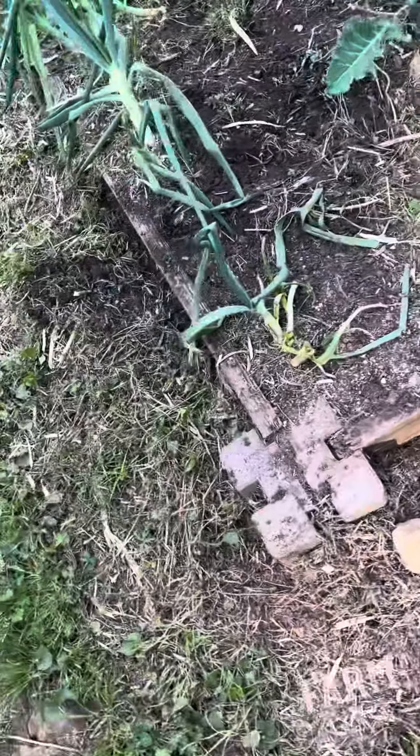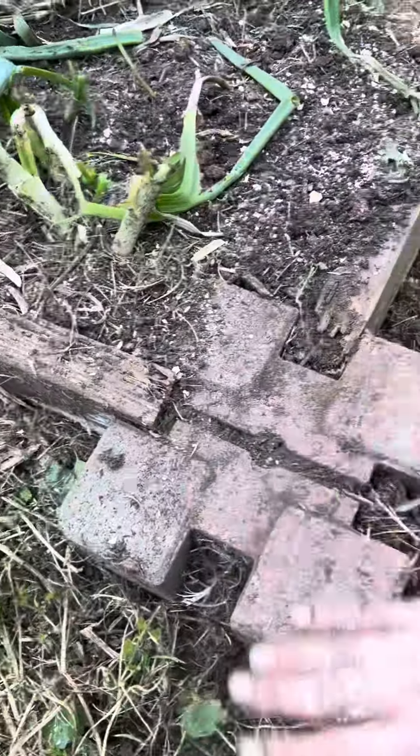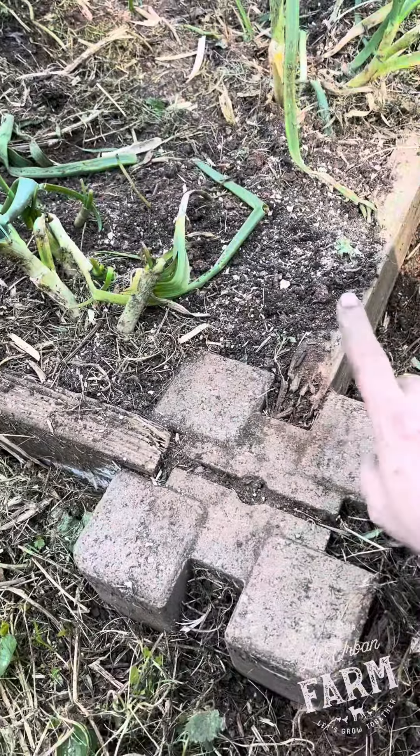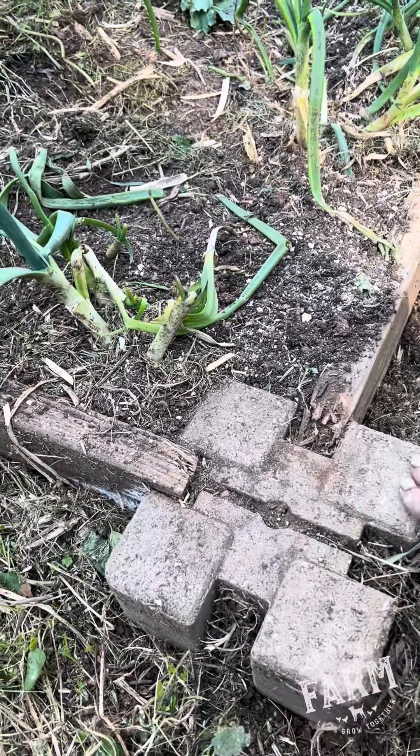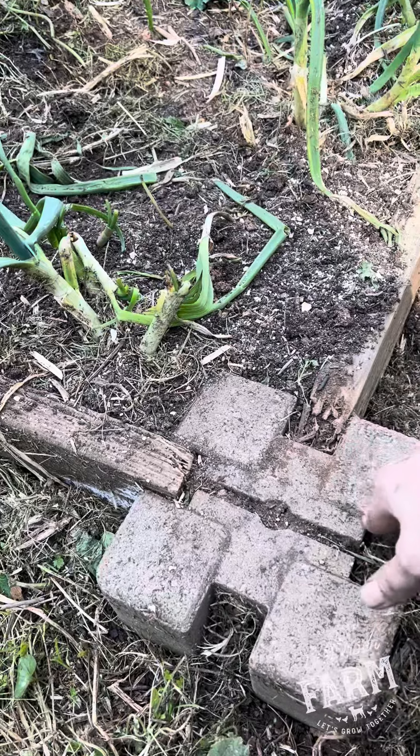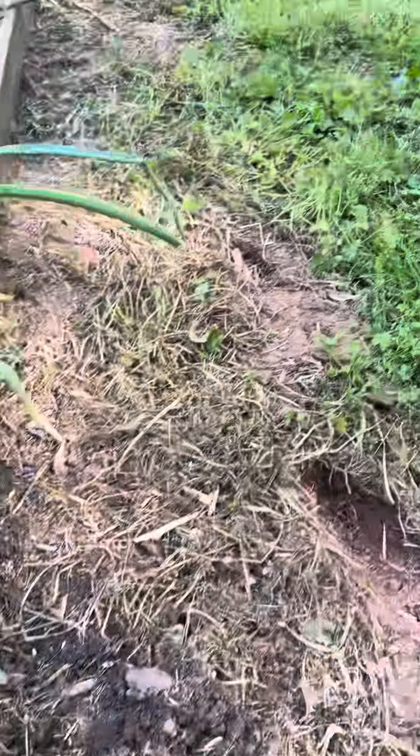I have used these bricks for many, many years. When I originally got them, it was because I was renting. So when I moved, I brought them with me and just set up the beds with everything I previously bought. Now that I'm in a more permanent location, it's really not necessary.